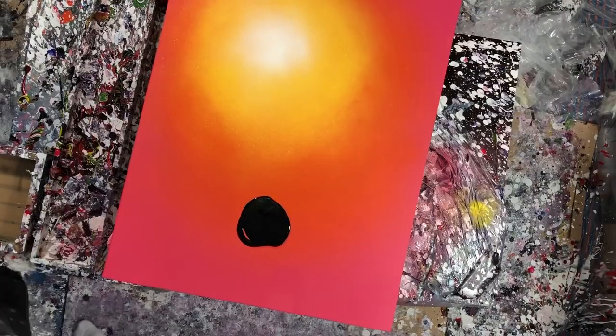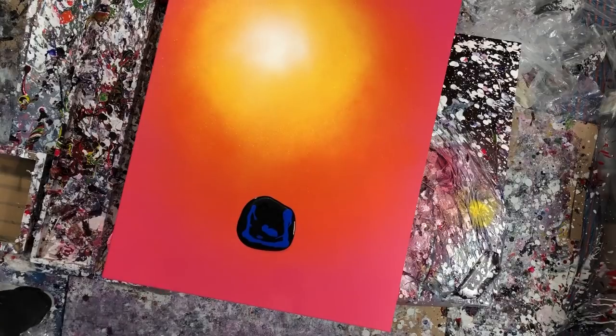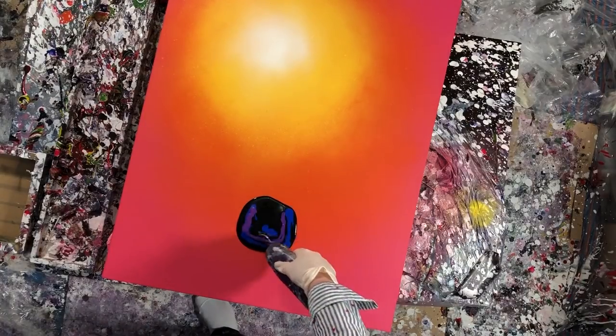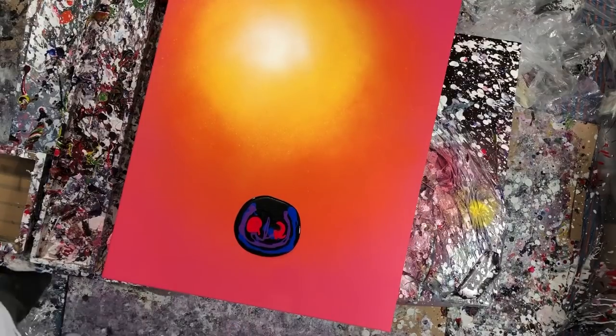Hey everyone, welcome to another pour video. In today's video, I am using my spray-painted background again, which I really like. It's kind of smelly, but I like it a lot.